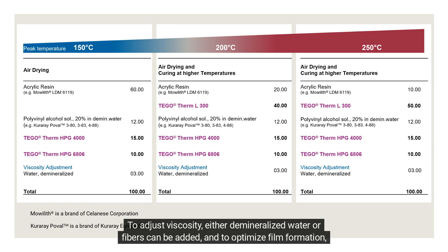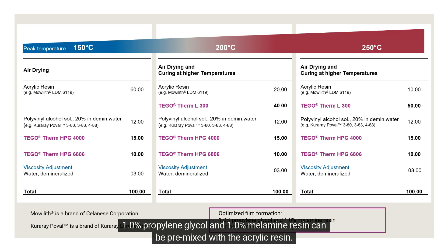To adjust viscosity, either demineralized water or fibers can be added. To optimize film formation, 1% propylene glycol and 1% melamine resin can be premixed with the acrylic resin.